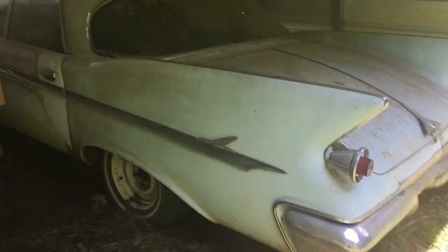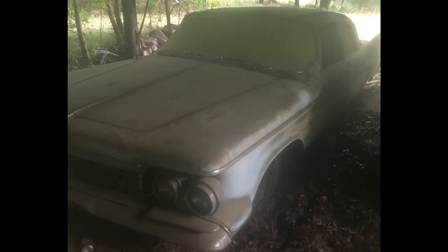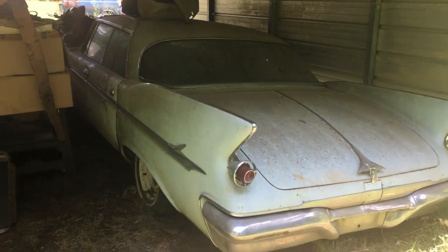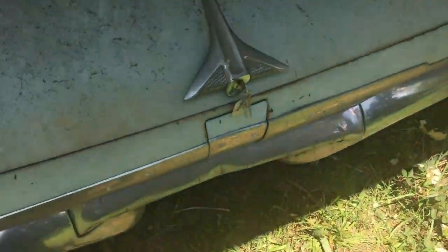Here's that '61 Imperial you all been asking about. When I got this it was in a barn with a bunch of other cars. I sold some, I still have some. I put it down here because I was going to keep it, but I can't keep all of them so I got to get rid of it. I just cleaned out the trunk — you can see there's a bunch of stuff in there. All this stuff was in the trunk. It's got the keys to it. It's a big old trunk. The cardboard's not in bad shape, probably could stand to be changed.